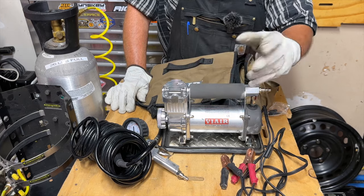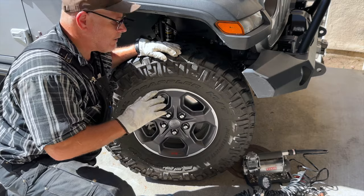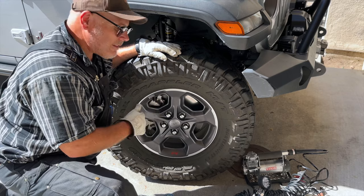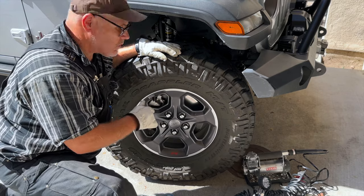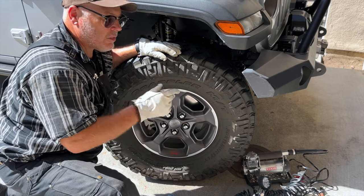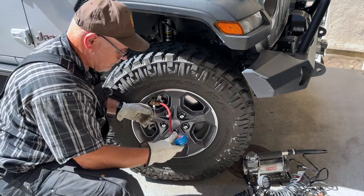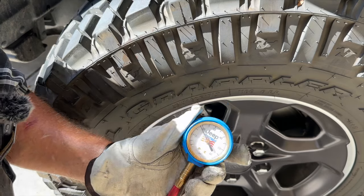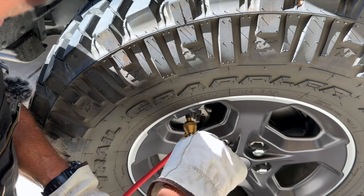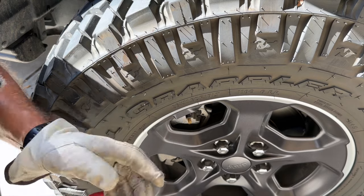35s on one and 33s on the other. This is our Gladiator EcoDiesel — it's got Toyo 35x11.5x17 Trail Grappler mud terrains on it. I'm going to take it down to 18 PSI, and then I'm going to see how long it takes the ViAir to air it back up to 37 PSI. I'll use my handy air-down tool. So I'm down to 18 pounds — the deflator works by taking the valve core out, in case you didn't know. These are totally awesome. Now we'll hook up the compressor and see how long it takes to air it back up to 37.